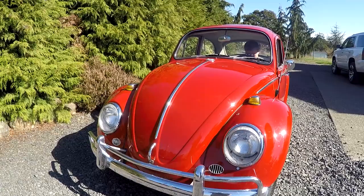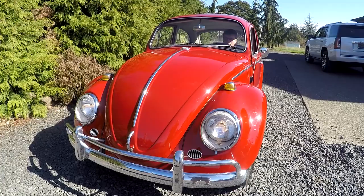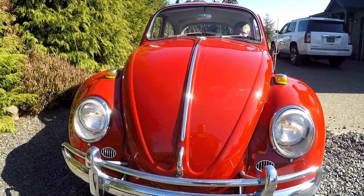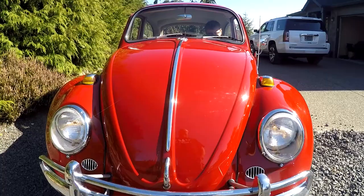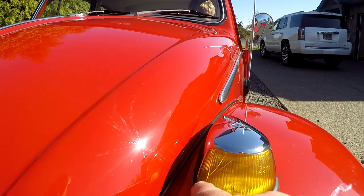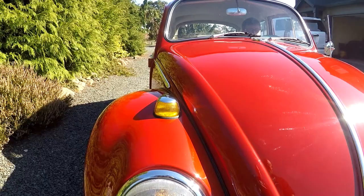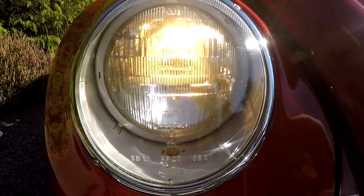We're going to go ahead and show you the headlights working. You can see the little marker lights in there — those little halo lights before they made halo lights today. We've got bright lights and blinkers. These lenses aren't reproductions — you can see the original Hella. You will see little hairline cracks in them, a couple small ones. But I like original equipment. You can buy so many reproduction parts for these, but for someone to use all the original stuff, it's really nice.